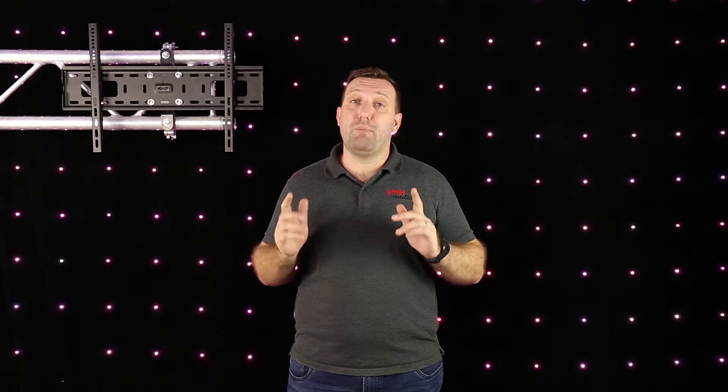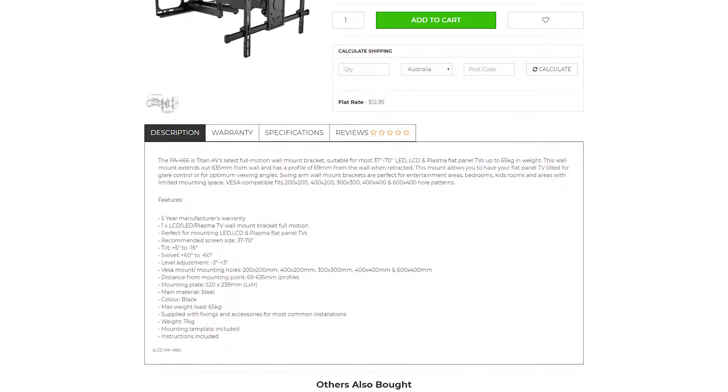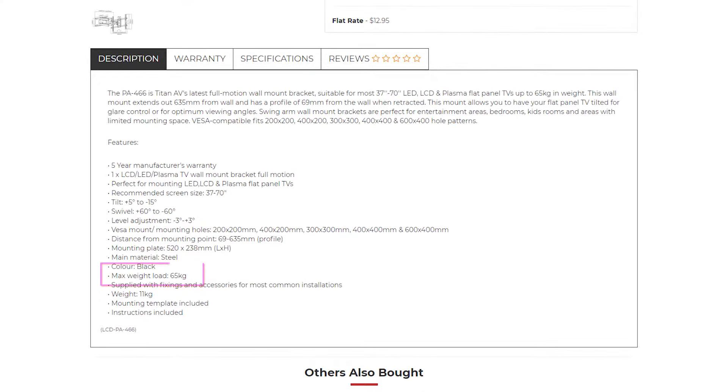Ensuring that your bracket can hold the weight of your TV is crucial. One 50 inch TV could weigh a lot more than another, so it's important that you select the right bracket for your TV. You can check the maximum weight loads in the product description on our website.